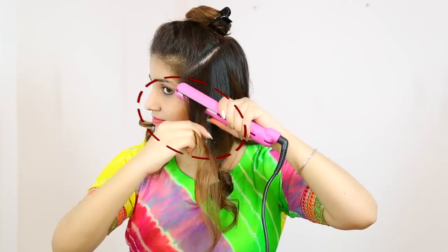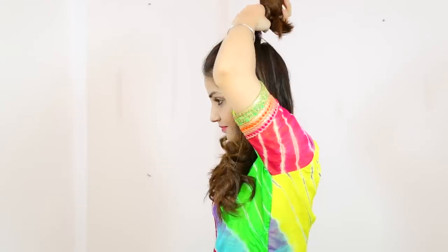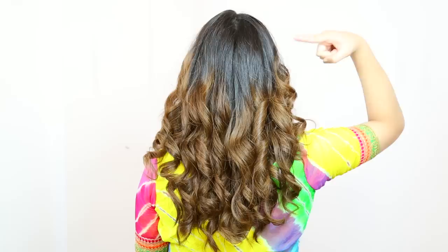Do not do flat iron now. We will remove the clatchers — remove all the tangles. Because I like the side of the clatchers, so I will remove the clatchers from the side. You can see that with flat iron, you can see how well my hair has been done with both sides.